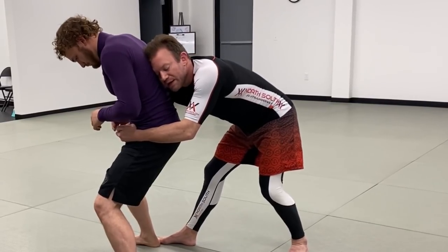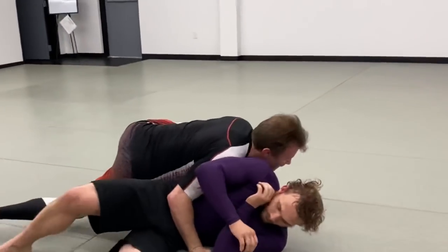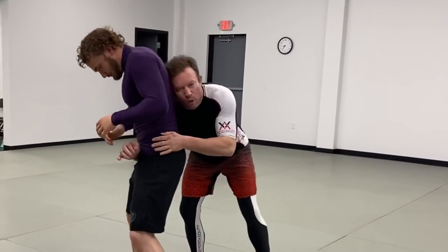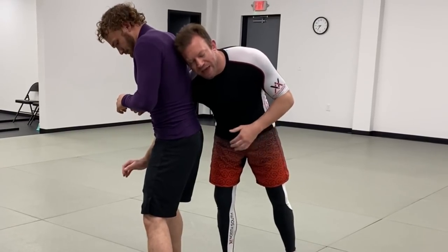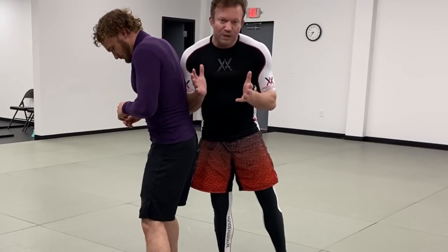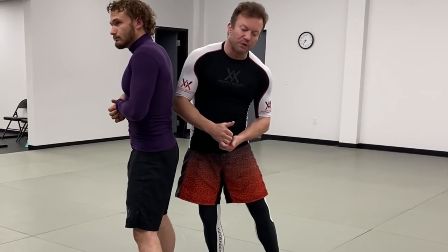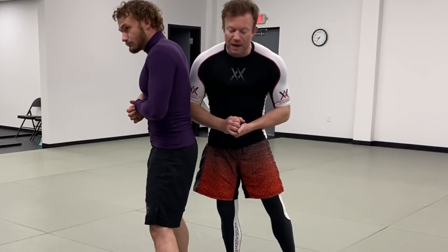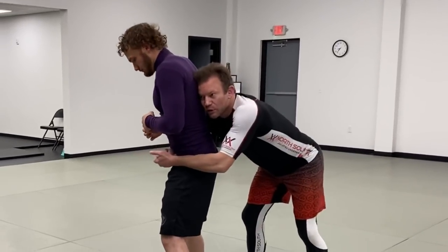I take my foot and step it up beside his one foot. My other foot comes over and either trips behind or kicks the back of his heel, and I turn the corner into a good top position. The valley drop is a sacrifice throw — inherently high risk, high reward. If I make the takedown, great, I've gotten him to the ground and I'm on top. But I am taking myself down with it.